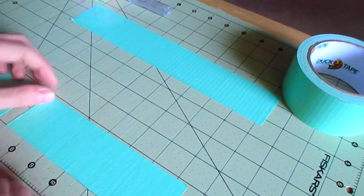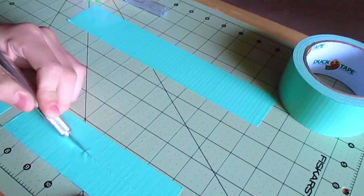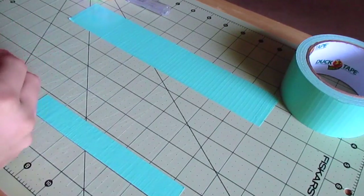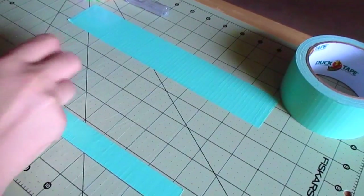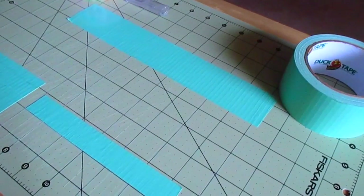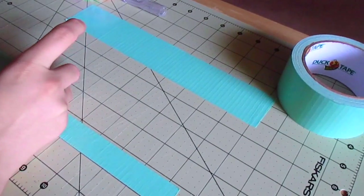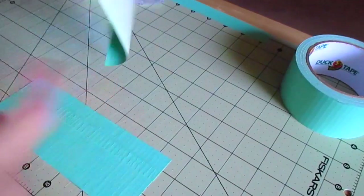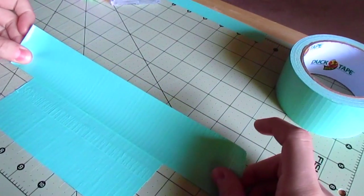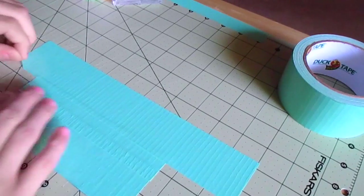With the second seven and a half inch strip, I'm going to cut that in half so it's not so wide — you can use a ruler for this part. Then I'm overlapping one of those half strips over the first seven and a half inch strip so that it is two and a half inches wide. Now I'm laying that seven and a half inch by two and a half inch strip in the middle of my cutting mat, then taking the ten and a half inch strip and just overlapping it a little.